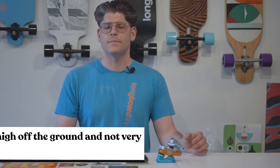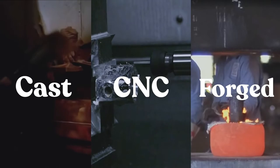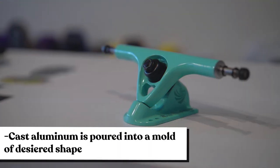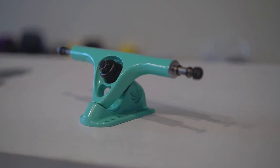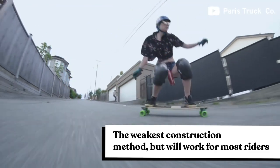Trucks can be made in three different ways: cast, CNC, and forged. The most common is cast — it's the standard method of truck construction where cast aluminum is poured into a mold and left to solidify. There aren't really any downsides to cast trucks. Although they are a little bit weaker than CNC and forged, they're the most affordable and will work for most riders.